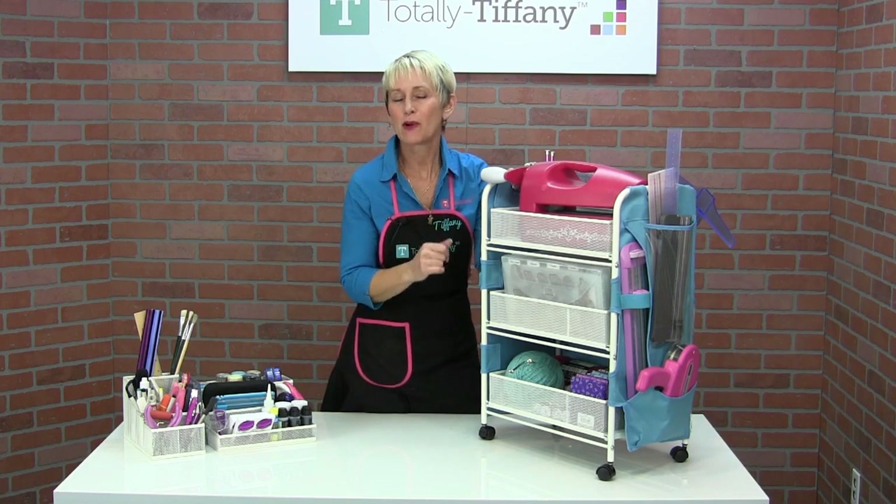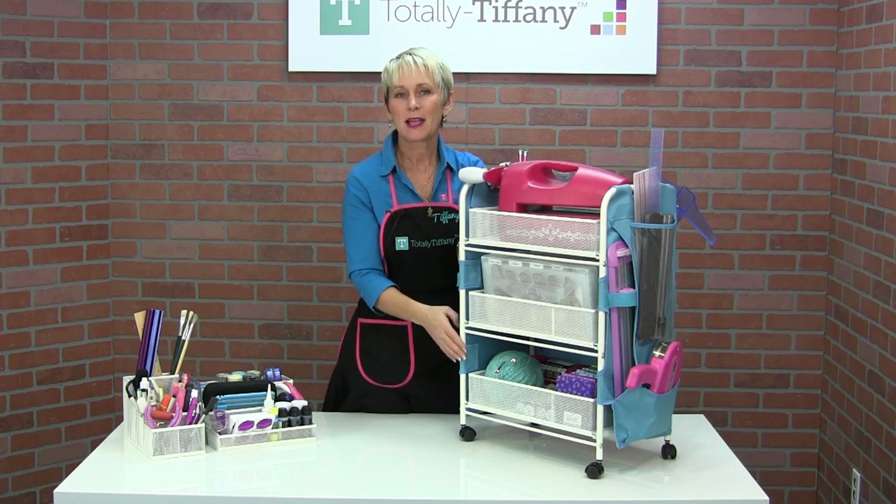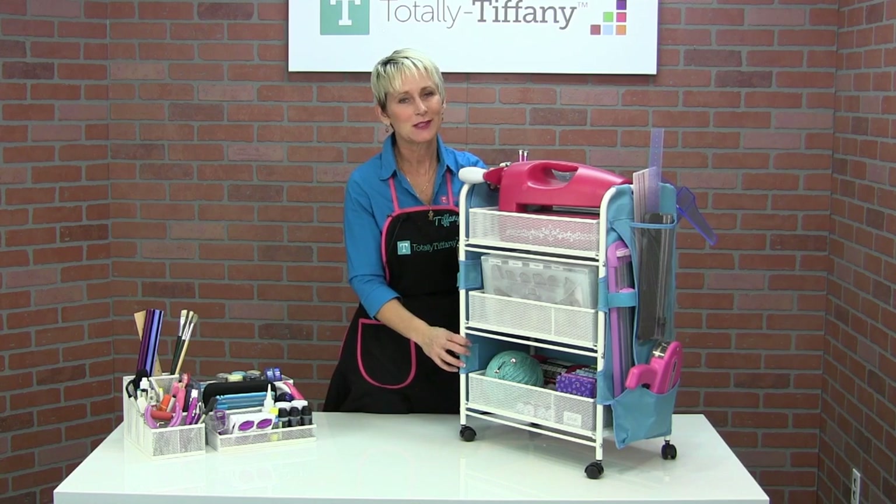I can't wait to see how you use the companion cart with the craft wrap apron and the clearly organized divider boxes.